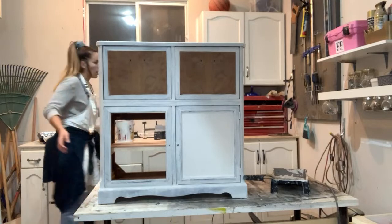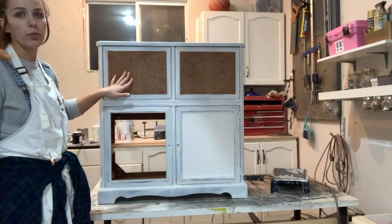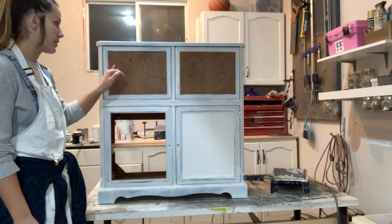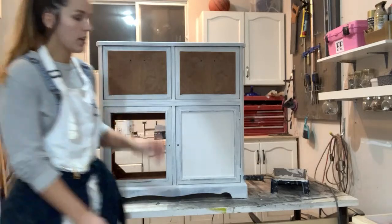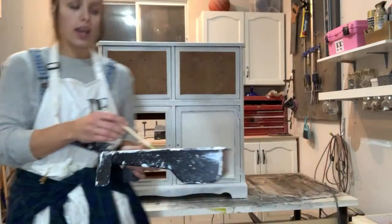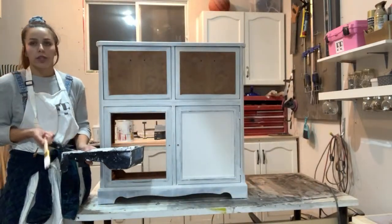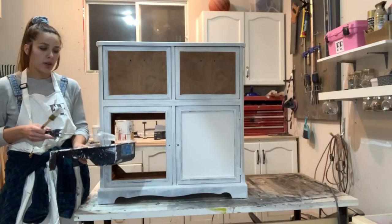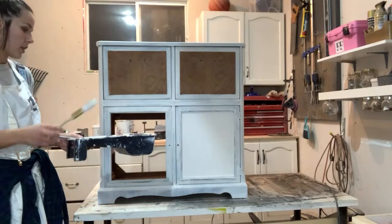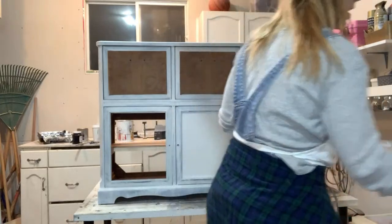I'm going to do a paint wash or a stain on these wood parts — they have really nice wood grain. I have my primer, a roller, and a paint brush from the dollar store, because you need to throw it out after using this primer. I haven't found a good way to clean it off brushes or rollers.